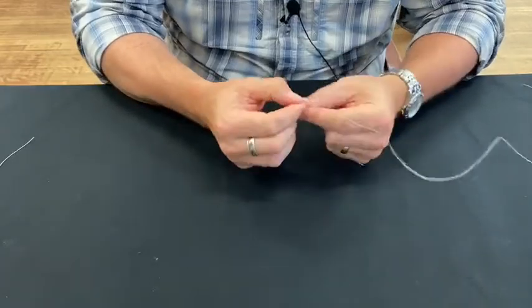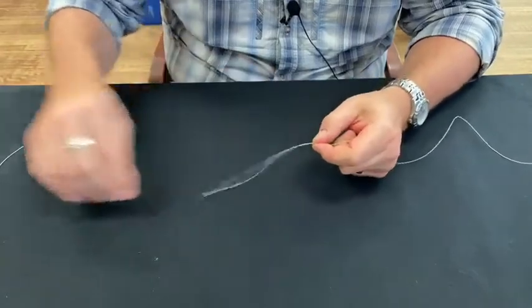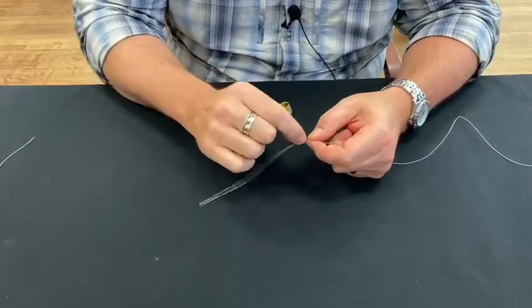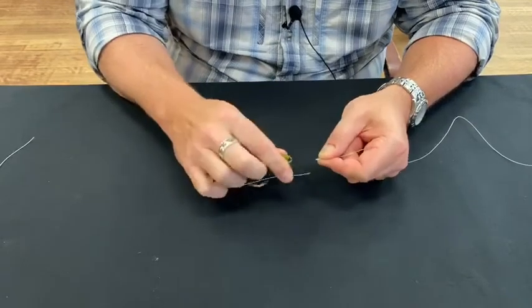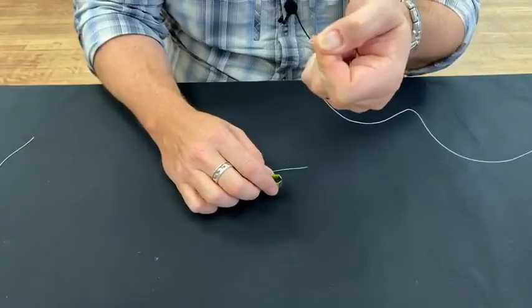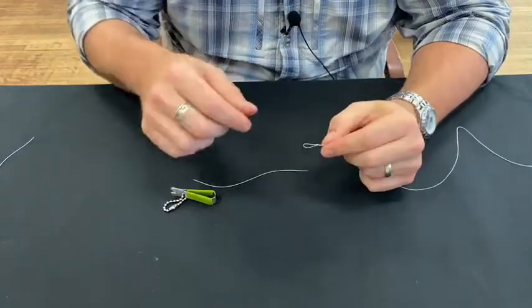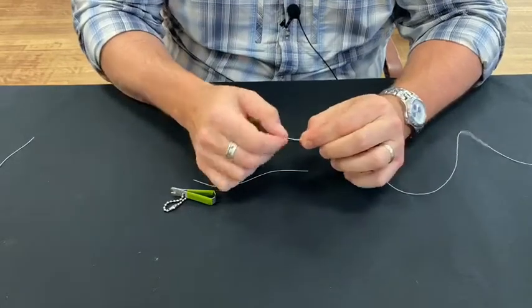The one thing on a perfection loop you've got to be careful of is your tag end. You don't want to trim it right up against the knot — when it seats in, it sometimes doesn't seat all the way. So you want to leave just a smidge, not much, but just a little bit. Just about that much — keep it a little bit out. The only reason is that it can slip in and cinch a little bit.